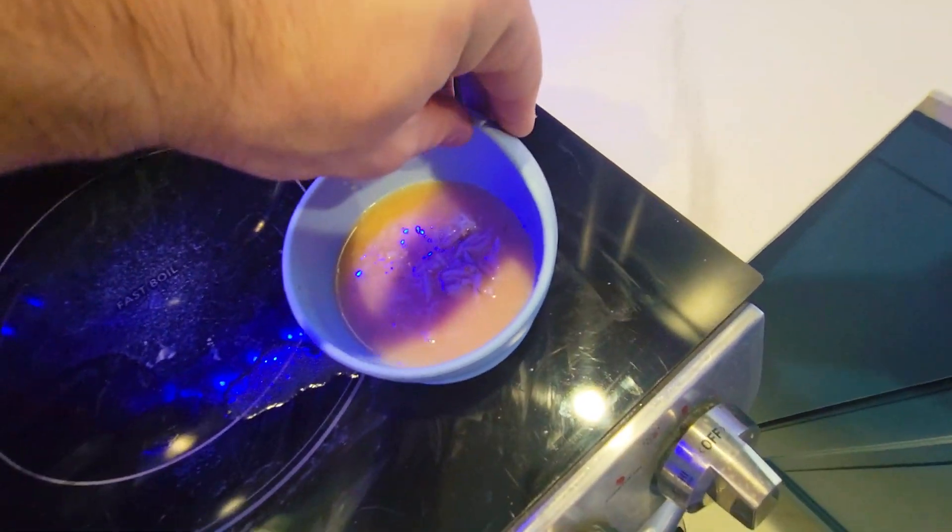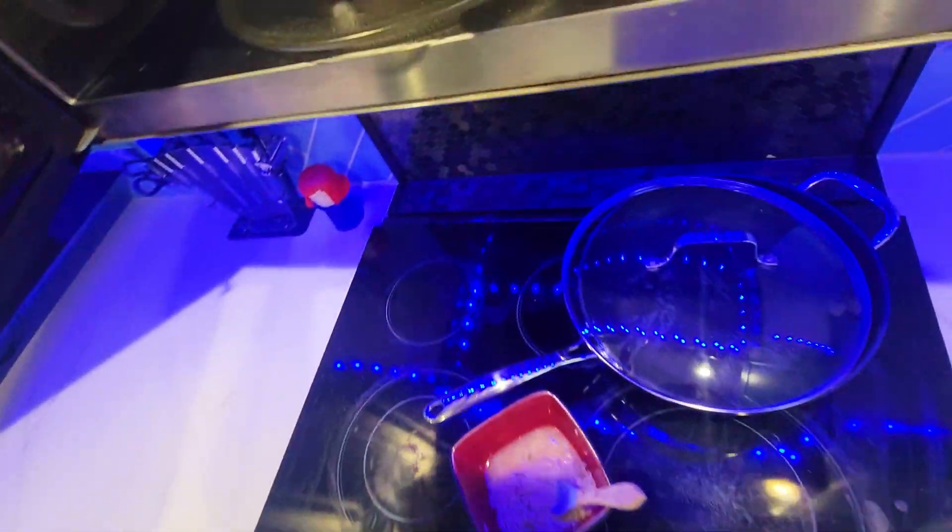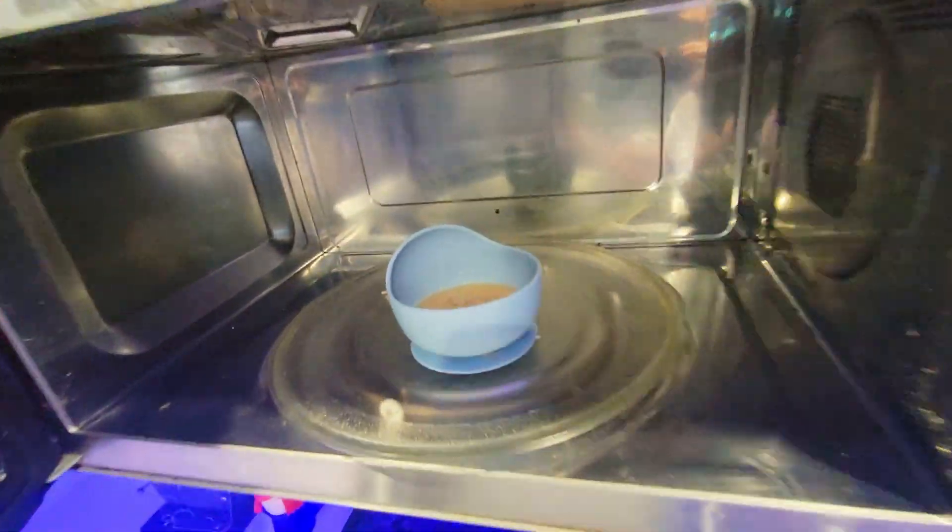As you can see I just put some soup in here and it's very hard to lift it, but the great thing about silicone is that you can microwave it.